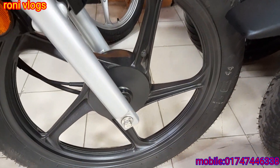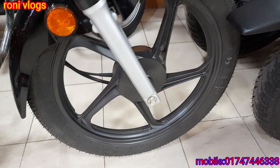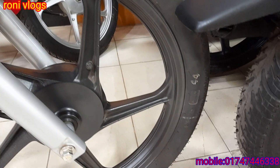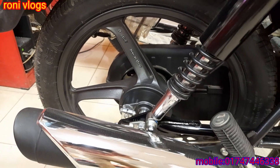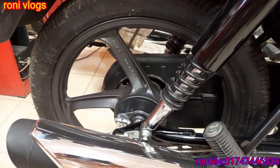The bike comes only with drum brakes. The brake size is 278mm. The tires are tube-type tires.